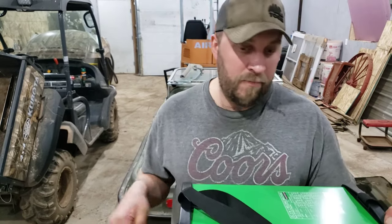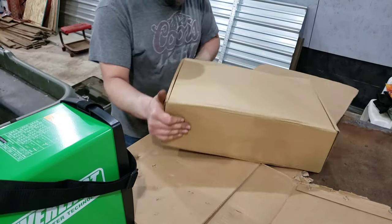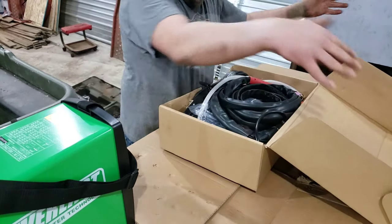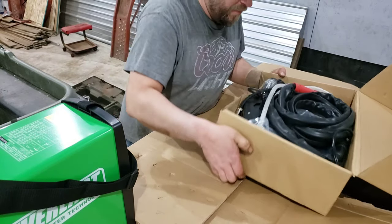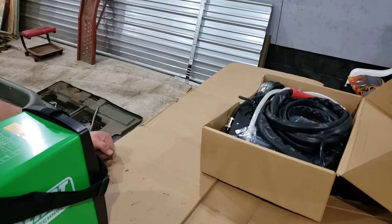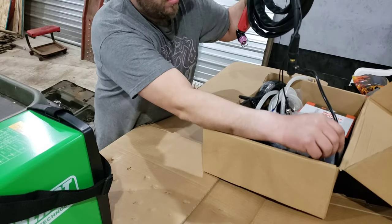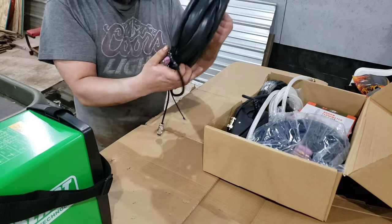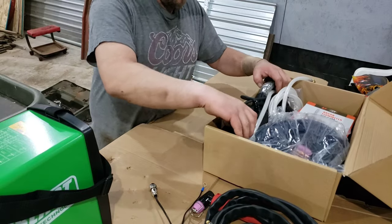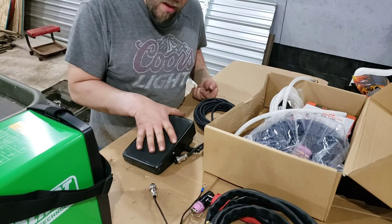Let's get into the other stuff — that box over there. Get into that box! Woohoo! This has got all the good stuff in it. Look at that! Plasma torch. I like what I got here. Pedal control for the TIG.